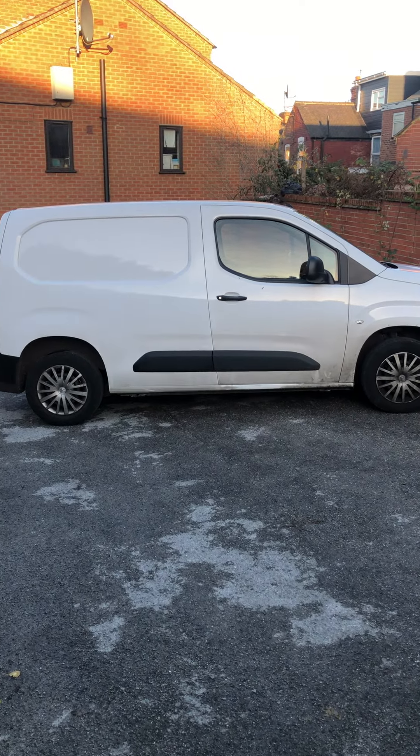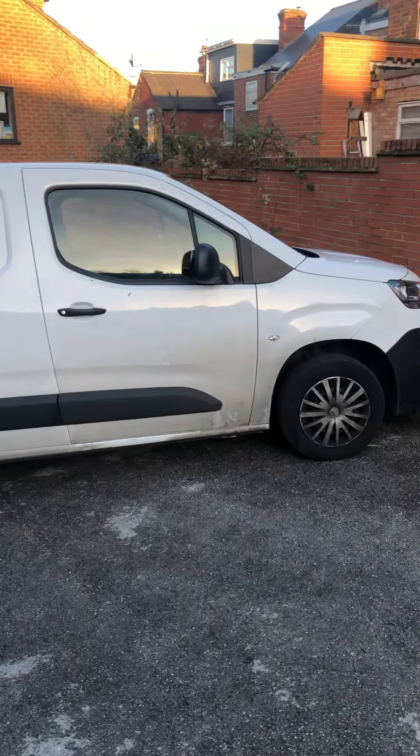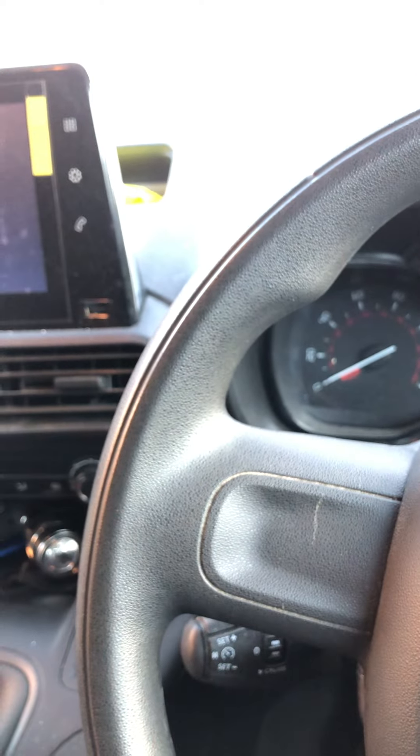Hi guys, welcome to my YouTube channel. Just a quick tip and hint today on how to reset your tire pressure warning lights once you've set your tire pressures on a Citroën Berlingo van. First thing to do is obviously get in and set your tire pressures — get that done, set them at 32 PSI all round on this van.